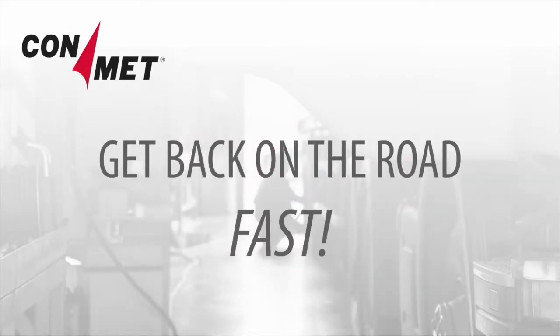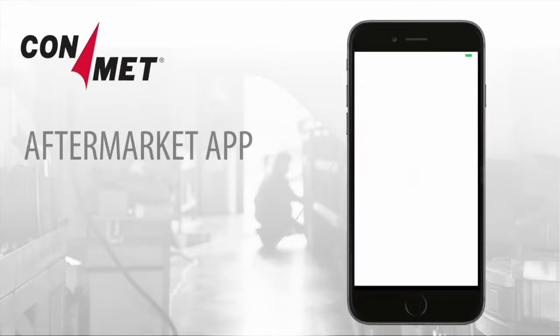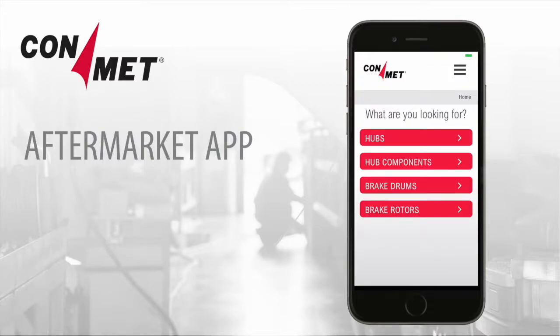Get vehicles back on the road fast with ConMet's Aftermarket app. The app enables you to quickly locate the replacement hub and hub components you need.